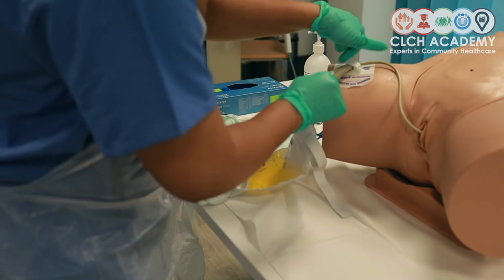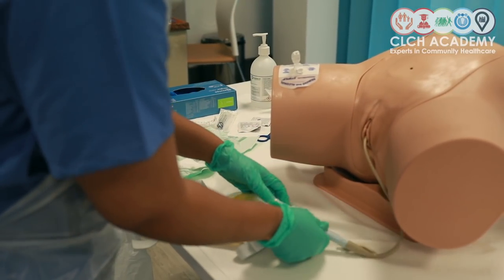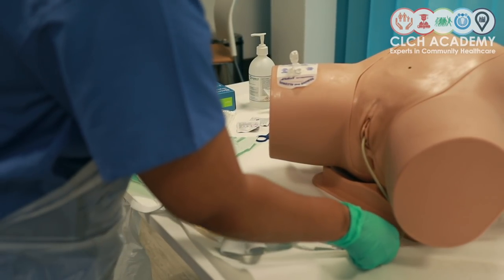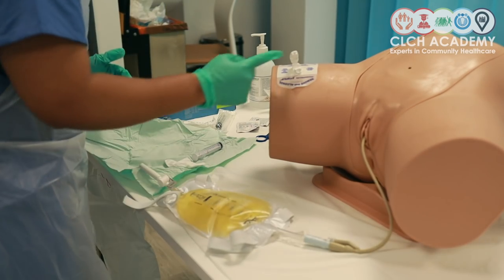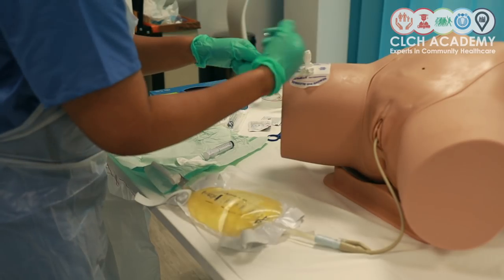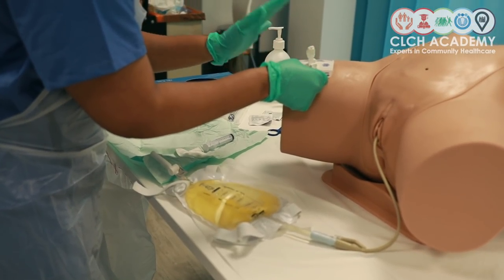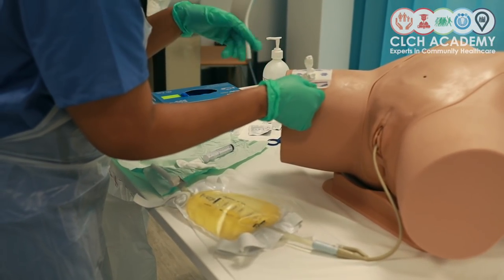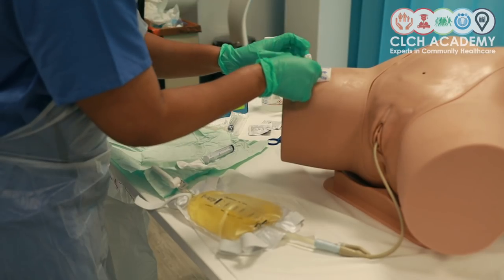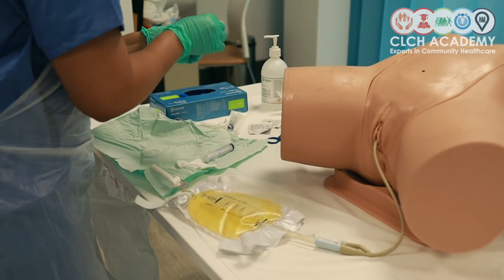Making sure I have loosened or removed any secure grips. If this was difficult to remove, I would use an alcohol wipe to help facilitate removal, because these tend to stick really well on human skin. However, as this is a dummy, it tends to peel off quite easily without any problems.